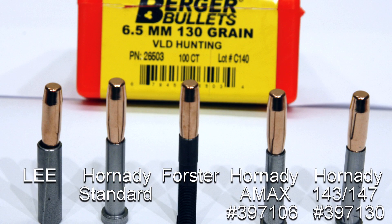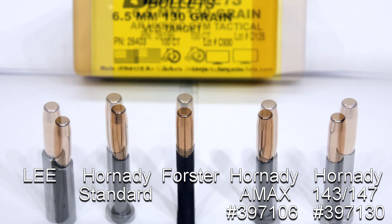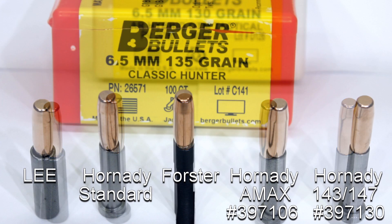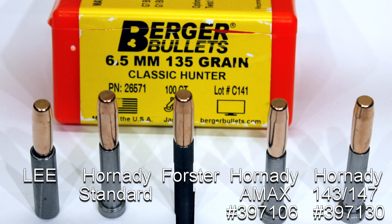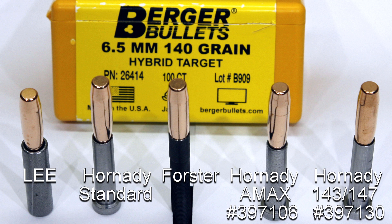Starting with the Berger 130 grain VLD Hunting, part number 26503. For the 130 grain VLD Target, part number 26403. For the 130 grain Open Tip Match Tactical, part number 26195. For the 135 grain Classic Hunter, part number 26571. The 140 grain Hybrid Target, part number 26414.